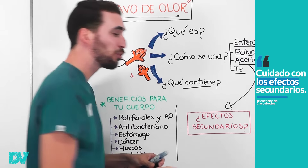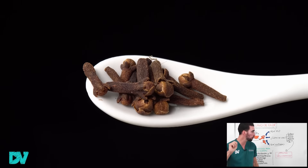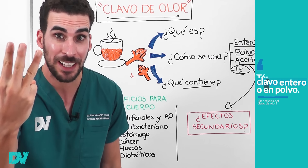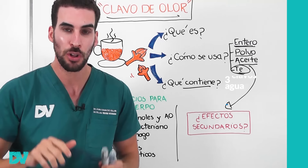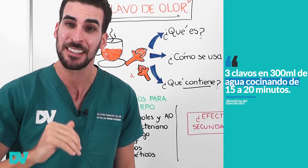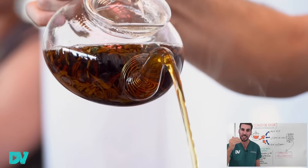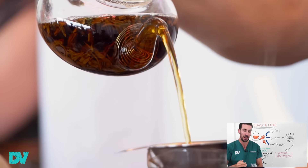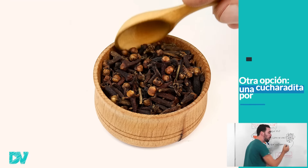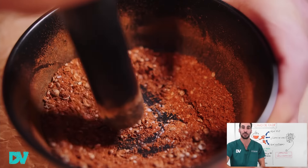Cuidado, el aceite puede tener efectos secundarios que ya voy a contarte. Respecto al té de clavo de olor, ¿cómo se prepara? Puede utilizarse entero o en polvo. La forma que a mí más me gusta es la de cocción: toma tres clavos y ponelos en 300 mililitros de agua a fuego lento para que vaya cocinándose lentamente durante 15 a 20 minutos. Vas a ver que el agua toma un color turbio, un color marrón, y luego de 15 a 20 minutos lo colas y obtendrás todos sus beneficios. En caso de que uses polvo de clavo de olor, utiliza una cucharadita por día que puedes hacer vos mismo machacando el clavo y aplastándolo.